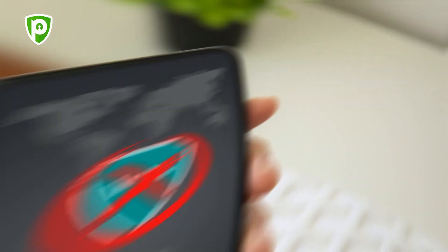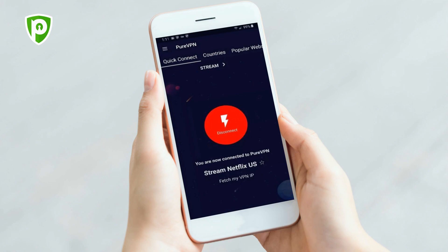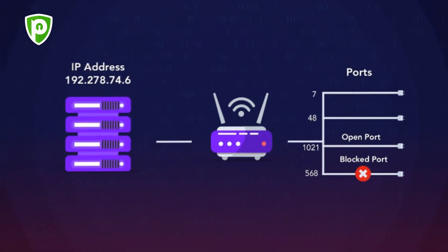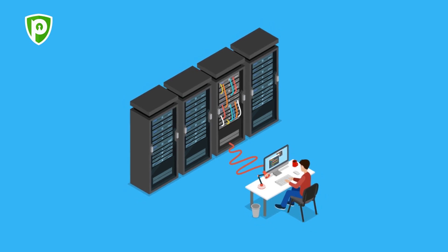Not all VPNs work. Choose a VPN that is compatible with your console and has a large server network. One such example is PureVPN, which has 2,000 plus servers and is compatible with many gaming consoles. PureVPN also offers powerful add-ons like port forwarding and dedicated IP to further enhance your experience to the next level.